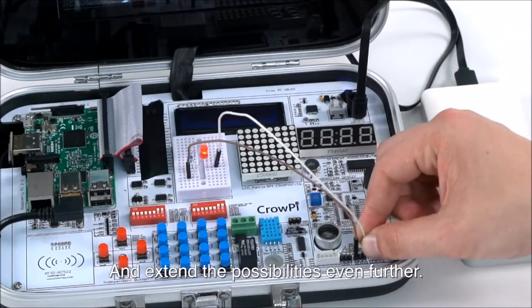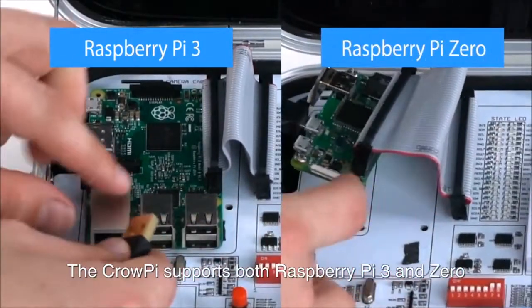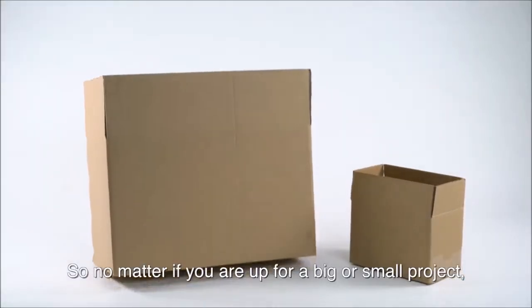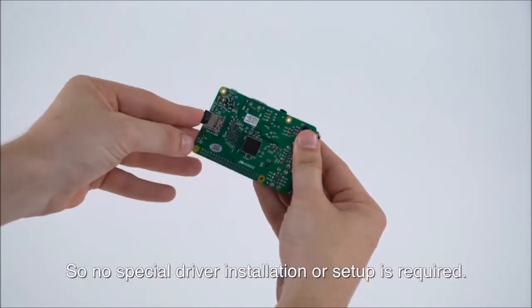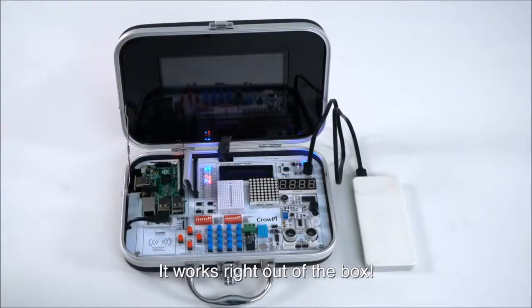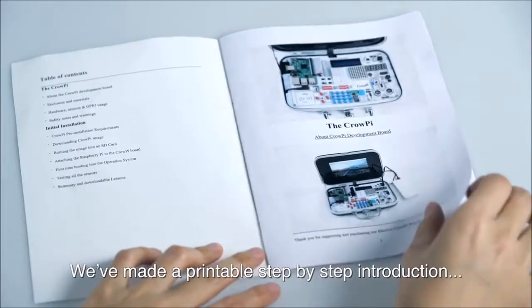Extend the possibilities even further. The Crow Pie supports both Raspberry Pi 3 and 0, so no matter if you're up for a big or small project, you're always ready to go. We've crafted a modified image file so no special driver installation or setup is required — it works right out of the box.